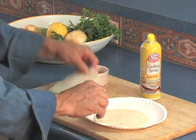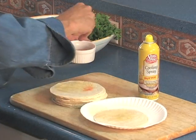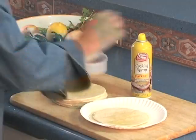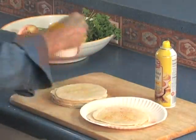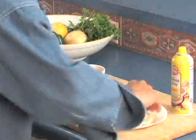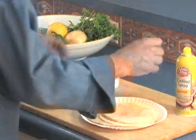Flip them over and do the same thing again. A little bit — careful, don't put too much. We have our tortillas, we sprayed them and we put our salt mixture on them. Now we put them under the broiler.